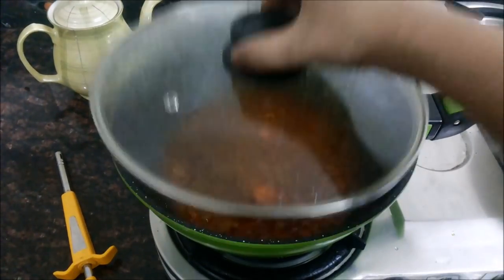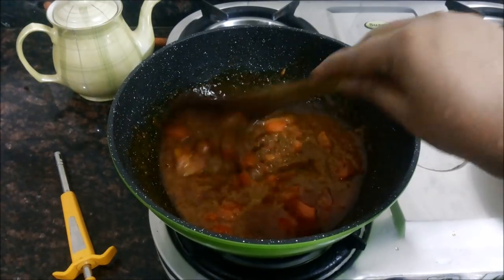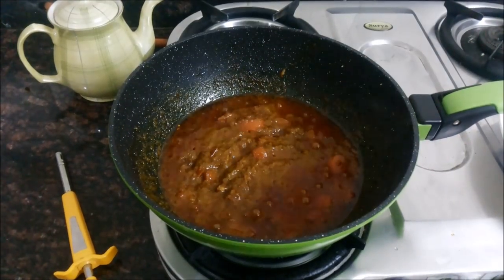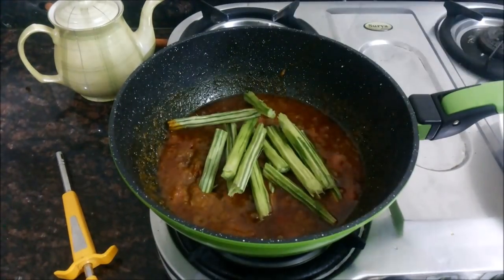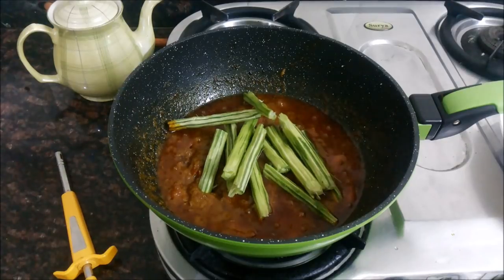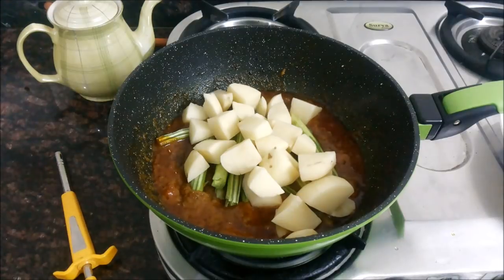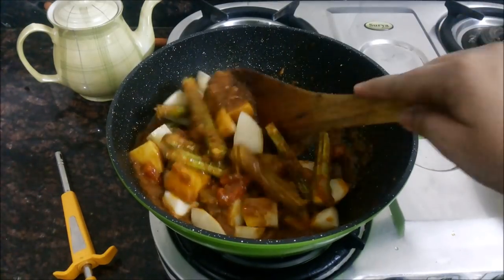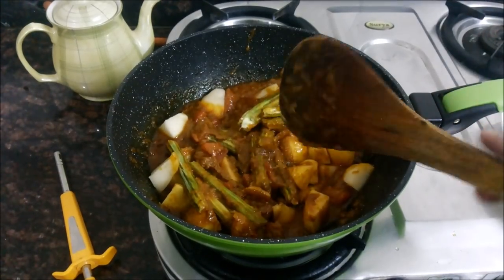Now let us check the masala — yes, it is nicely cooked. You can see that the oil has separated from the masala and the tomatoes have become soft. So now we will add in the drumsticks and the potatoes to the masala. I will give everything a very nice mix so that the potatoes and drumsticks get coated with the spices.